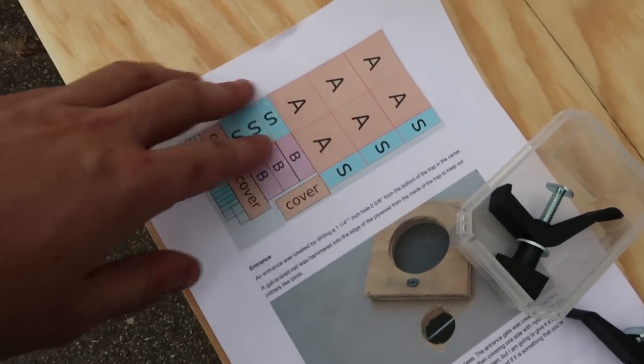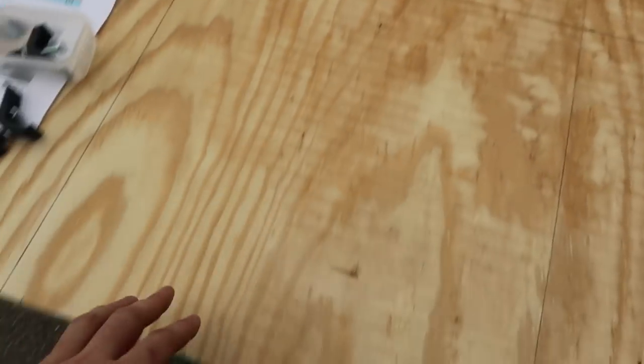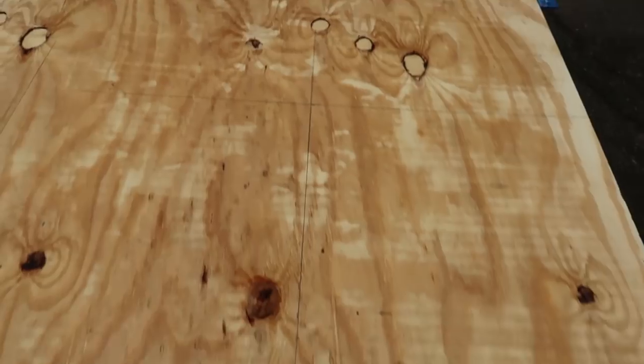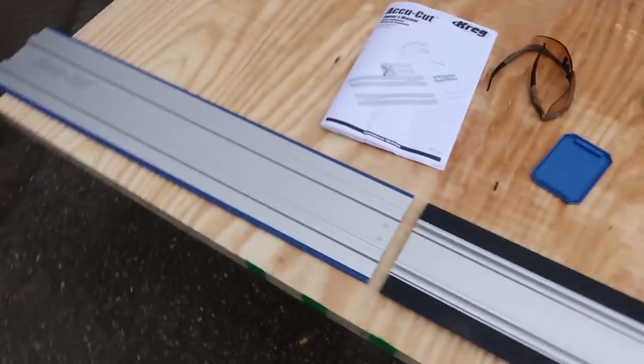I'll put links in the description where I got all the measurements, so that way I don't have to tell you exact measurements. As you can see, we're setting everything up to be cut. I don't have a table saw — what we use is one of those hand saws, but it's really hard to cut a long straight line, especially on plywood. So I'm going to put to the test a little gadget like this.